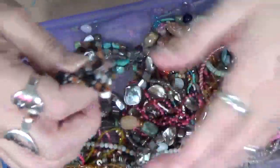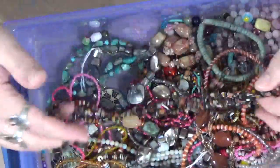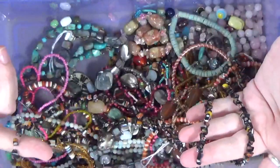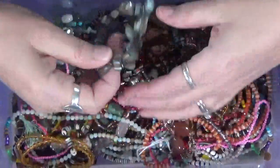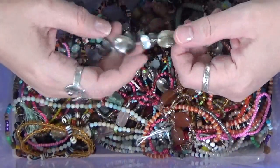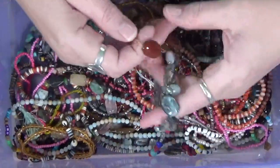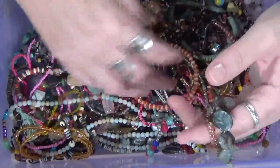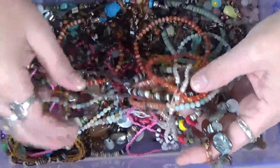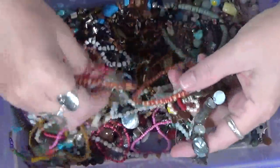So you know what? I'm going to second-guess myself on this, because I don't know as I really want to put all these on a canvas. Some of them are just beautiful stones that I could use either in stained glass, making charms, or that kind of thing. So give me some ideas - tell me what you think you would do with these beads. I'll hang on to them until after this video comes out and then go from there.